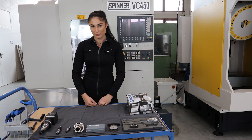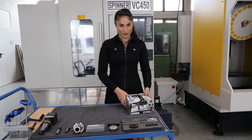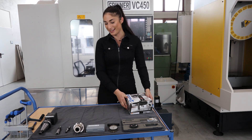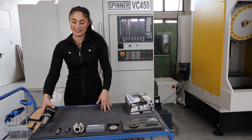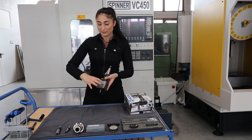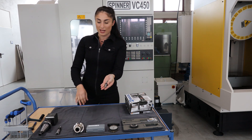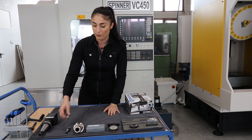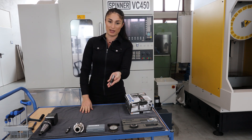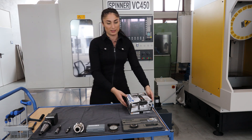Hi, I'm Angela and I want to show you how the Chon 4.0 system works. Usually I probe with a 3D tester, but of course you can also use mechanical edge finders or an optical edge finder. Now I will show you the contents of the box.